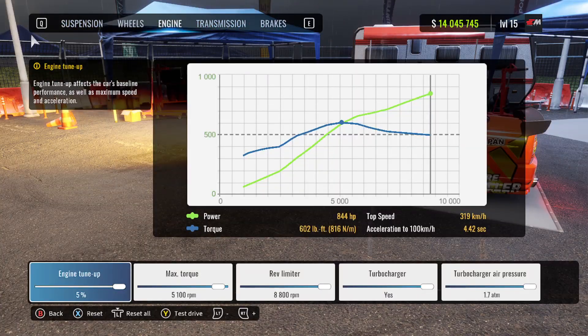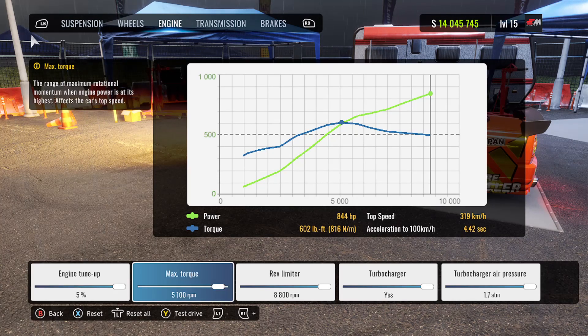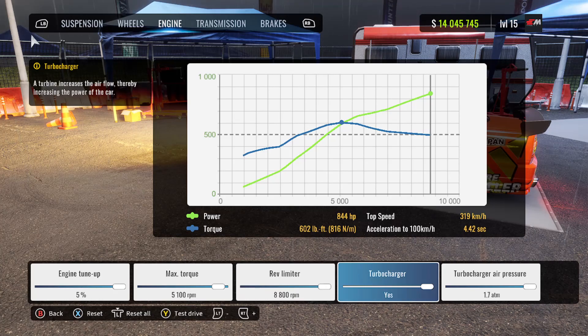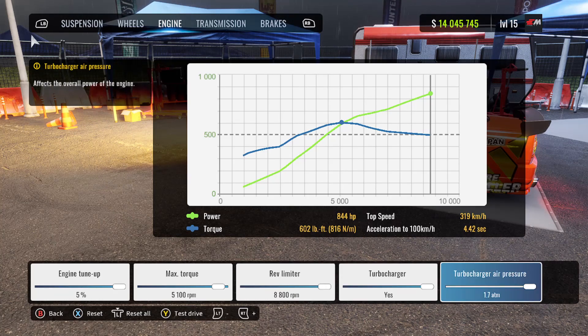We are making 844 horsepower with 602 foot-pounds of torque, with our engine tune up at 5%. Max torque comes in at 5,100 RPM. The rev limiter is maxed out at 8,800 RPM. We have the turbocharger on and our boost pressure is maxed out at 1.7.